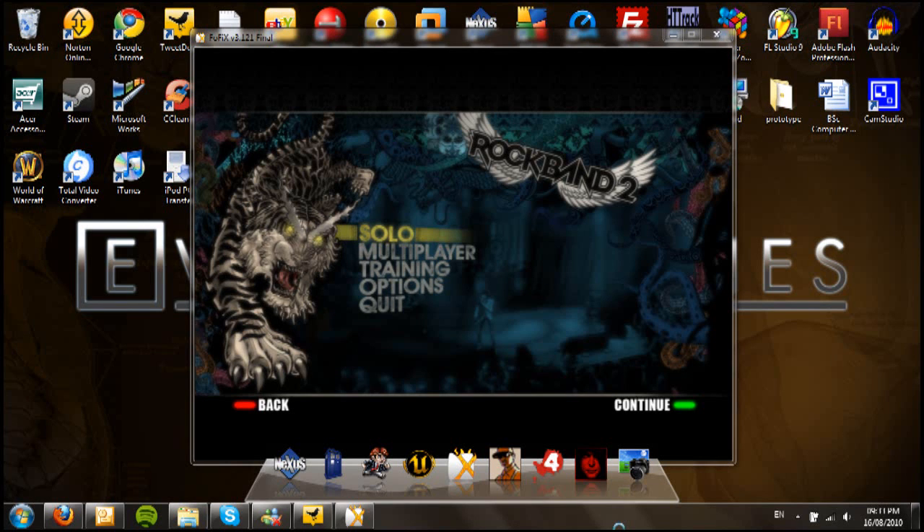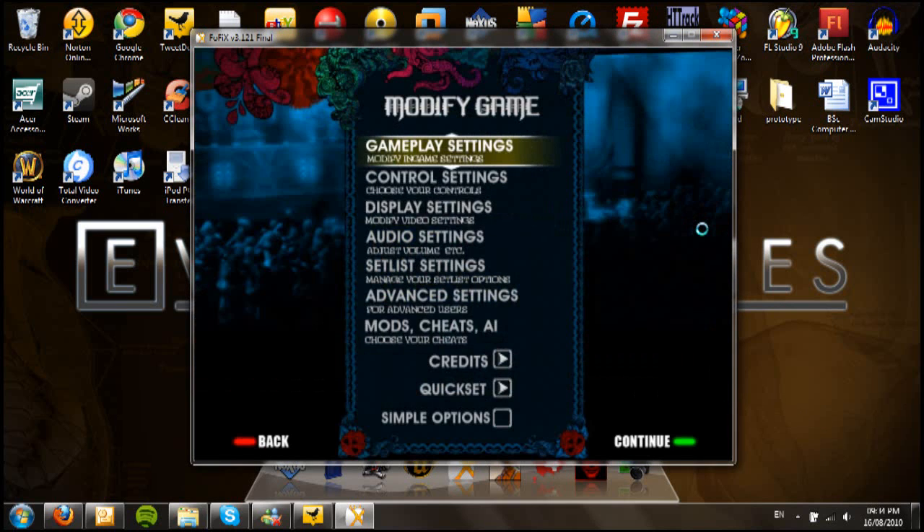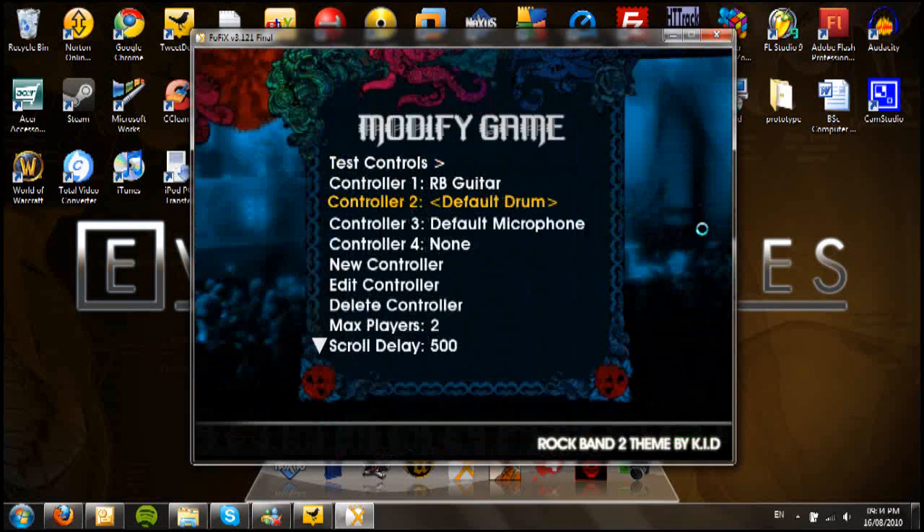What you want to do first is plug your instrument in before you start the game, otherwise the game won't recognise it. When you do, a speech bubble should come up saying '360 controller device recognised' or something like that. Once that's done you can start the game up, and using your keyboard, go to Options, then Control Settings.